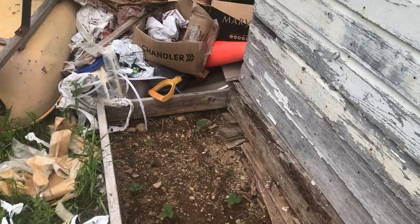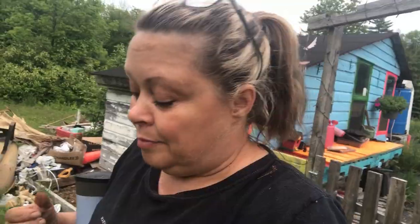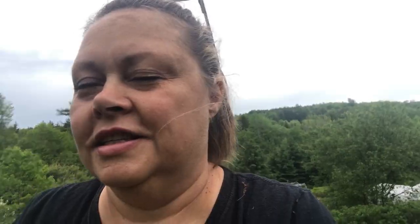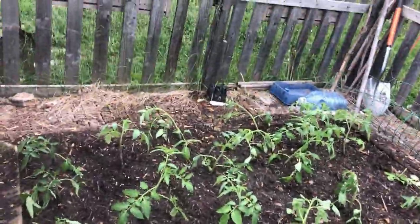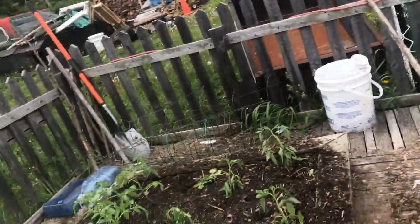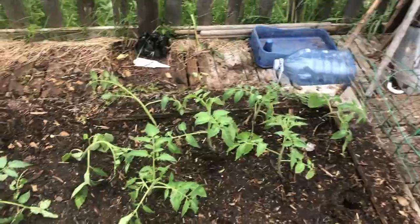I'll bring you up to where the tomatoes are — excuse that mess, it's going in the fire. I've got a lot more tomato plants than I thought. I thought I had 66 but I've got a heck of a lot more than that. Here are the Roma tomatoes — I've got 22 in here.